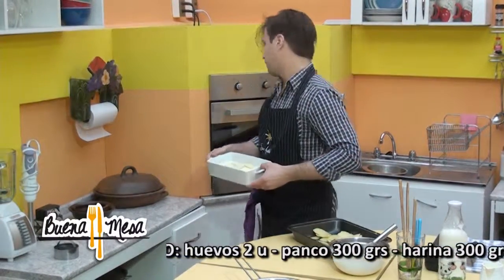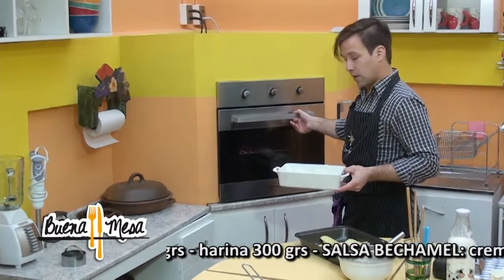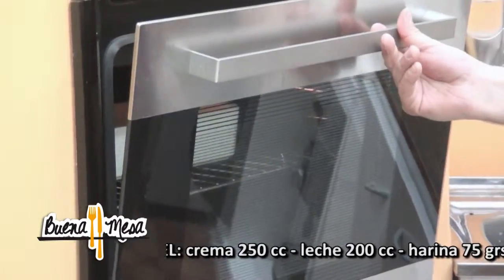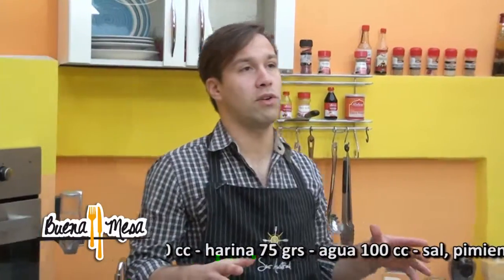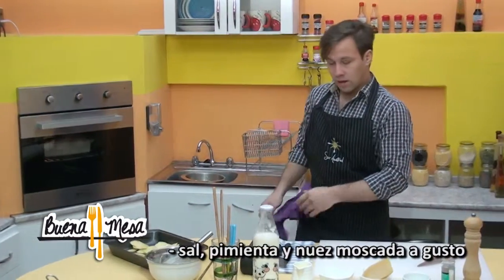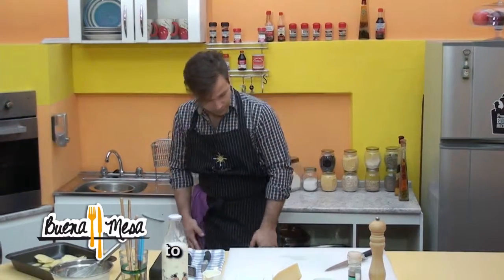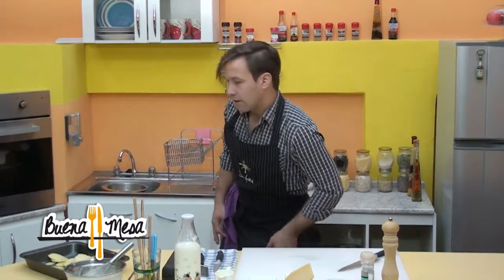Y esto lo vamos a llevar al horno a 180 grados por más o menos 25 minutos hasta que la papa esté blanda. Si la papa no está blanda y la superficie está muy dorada, les recomiendo taparlo y mantenerlo en el horno siguiendo la cocción hasta encontrar la papa blanda — con aluminio o si tiene una fuente con tapa.